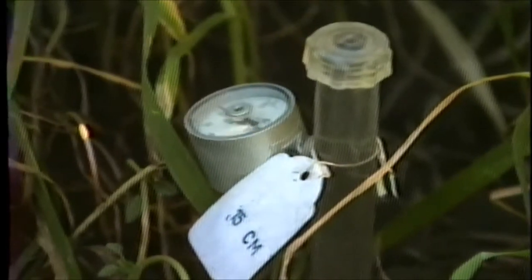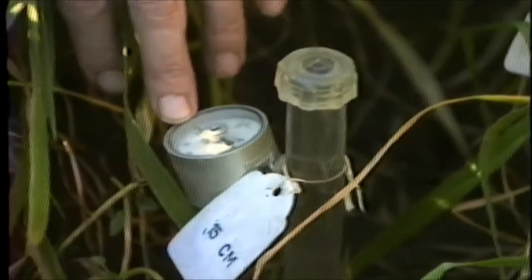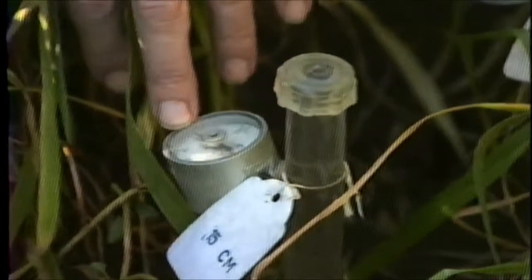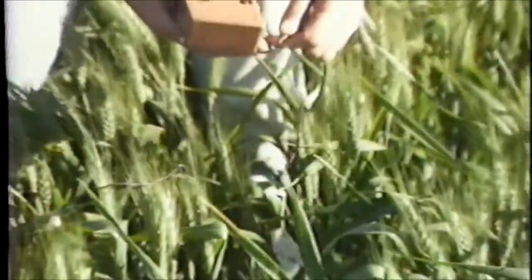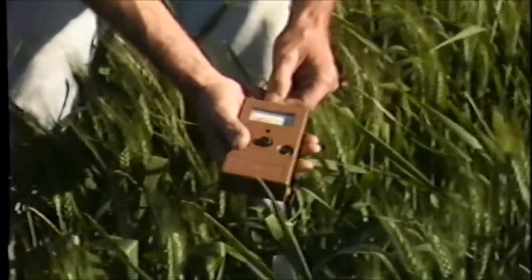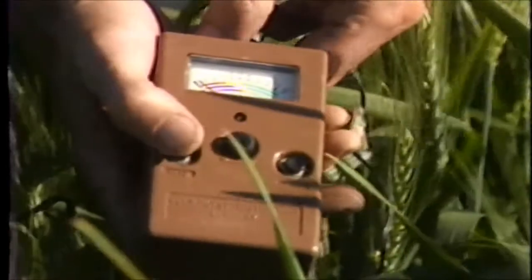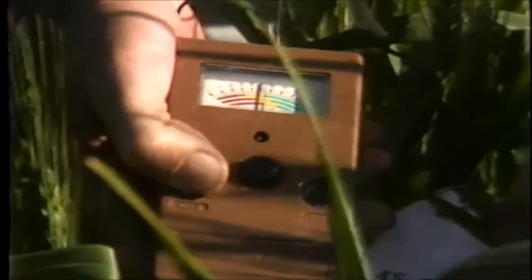As the soil dries, the tension on the water column increases. We have determined for our soils here in Obregon that irrigation should occur when the tensiometer reads 60 centibars at the 45 and 75 centimeter depth. We can also schedule irrigation by using the gypsum block. As the soil dries, the electrical resistance increases. We have determined for our heavy soils here in Obregon that when the electrical resistance at the 45 centimeter depth is about 5, we should irrigate. We can see that we are getting very close to the time that we should irrigate here in Obregon.